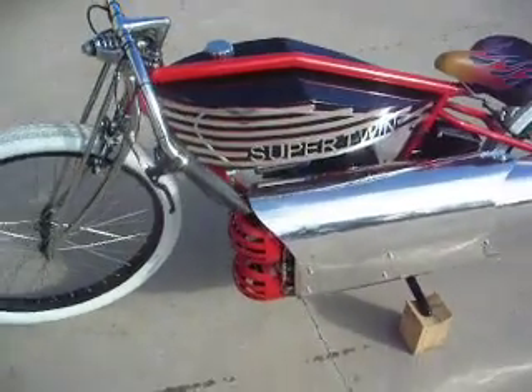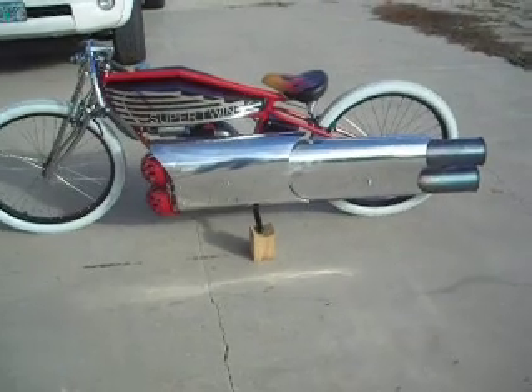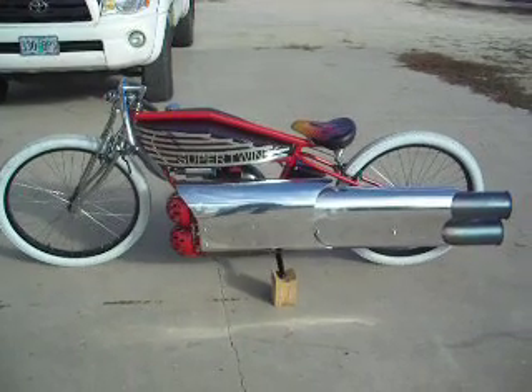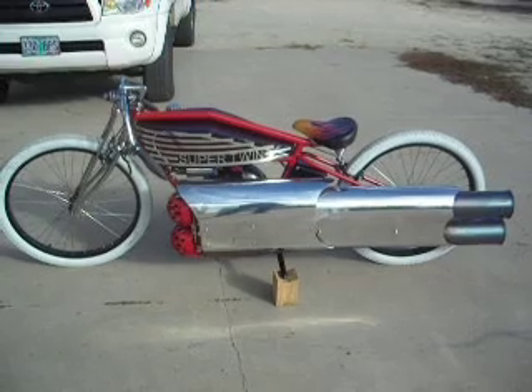It would be a blast to take this thing up on a banked track at 20 or 30 degrees. But anyway, that's this bike — it's going in a box right now. I'm just breaking it down a little bit to put it in a box and get it shipped off.